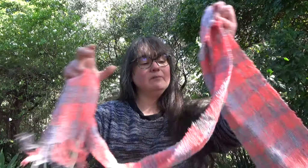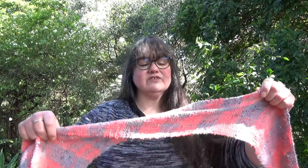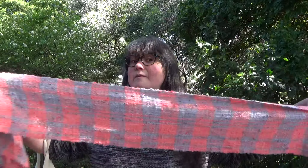A couple of weeks ago I showed you this, which is the galah scarf — pink and grey, like a galah, which is a parrot native to Australia that happens to be pink and grey.